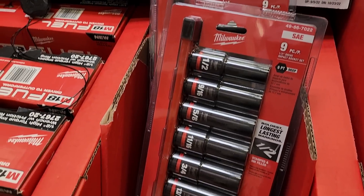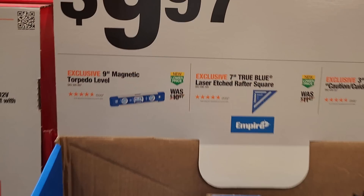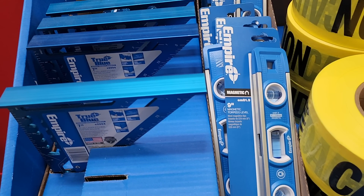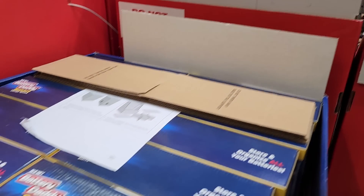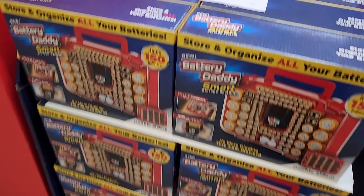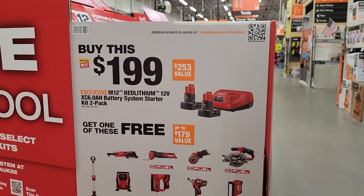At $2.99 you get the high-torque impact wrench with a free half-inch socket driving set — impact duty. For $9.97 your choice, you've got a torpedo level — I personally don't like the blue levels because they're hard to see. They also have the Battery Daddy organizer, similar to one I reviewed before; really nice to get organized for $1.99. Still got the two-6Ah deal where you get a free tool.